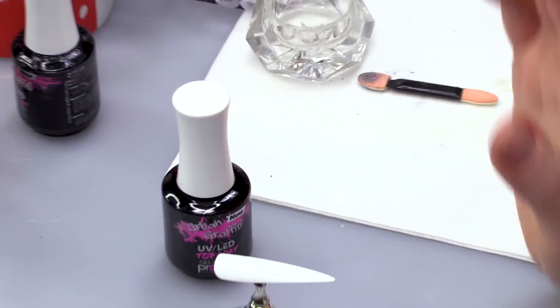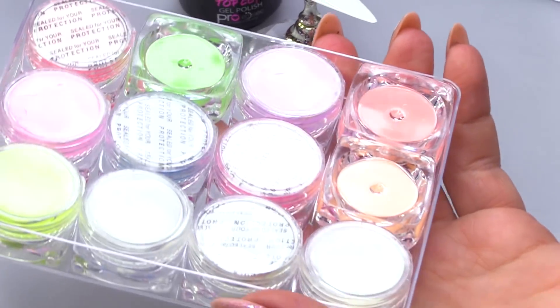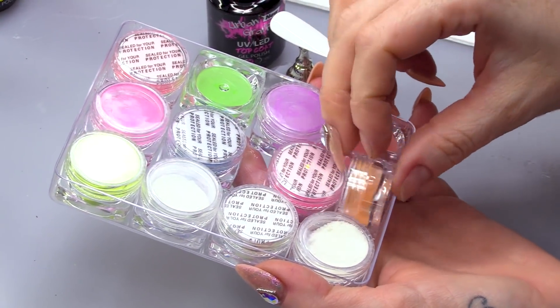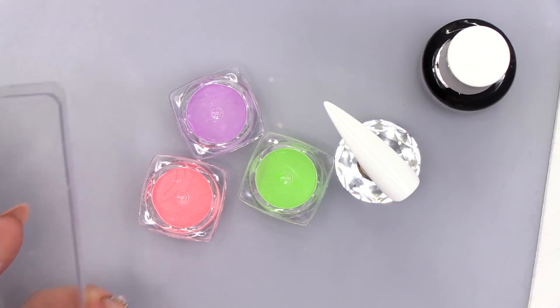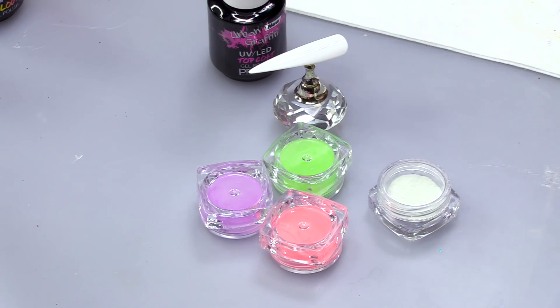You will need top coat for this and you will need some Glow-in-the-Dark pigments. Which one shall we use? I like a bit of orange, but maybe this one. I don't know which one to use — I love them all. I like that selection of colours, we're gonna use those. Is there a number you should use for colour blocking? Three. I might actually just throw in a paler colour.